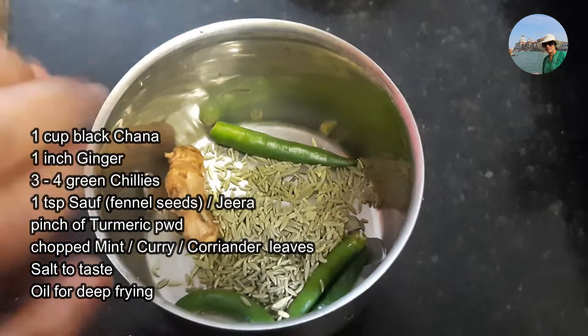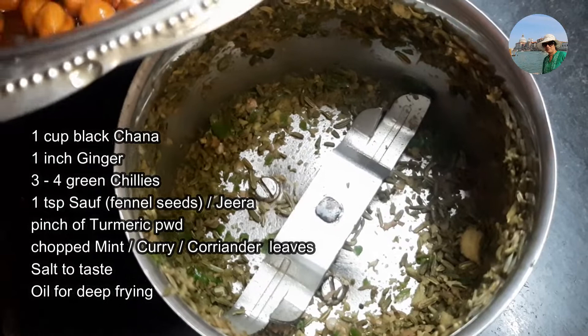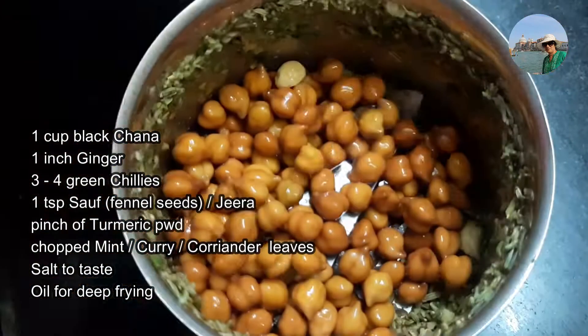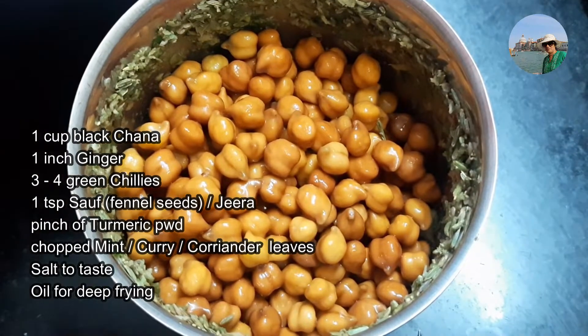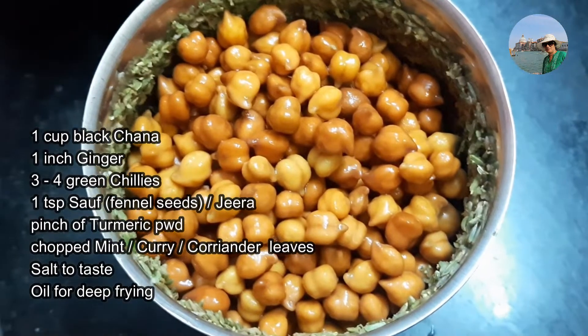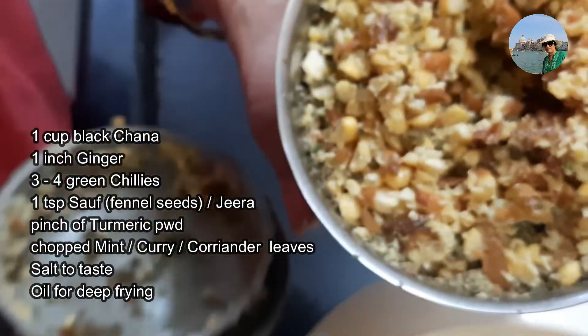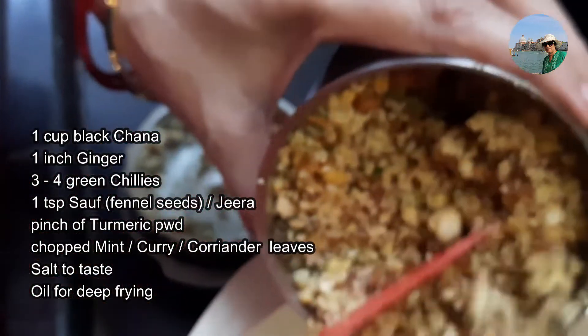We will coarsely grind it. I have coarsely grinded the spices. Now I will add the soaked chana without any water — we have to coarsely grind it, don't add water at all. Grind it coarsely like this, and we will transfer this to a different bowl.